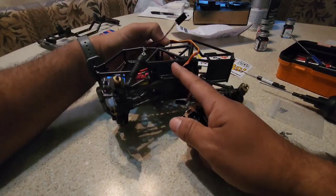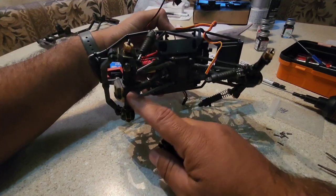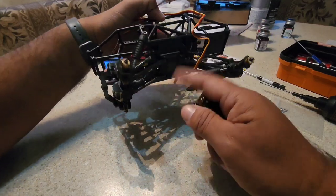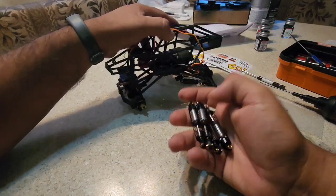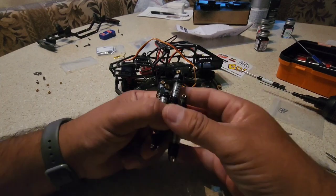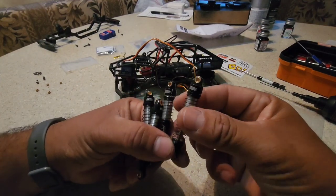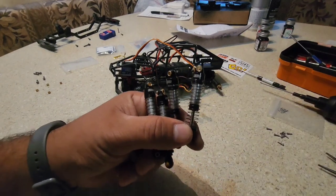At this step I've got the chassis all put together on the skid plate — the links and axles are done. It's time to mount the shocks. I'm going to remove the stock shocks and install some 59mm Enduro shocks.